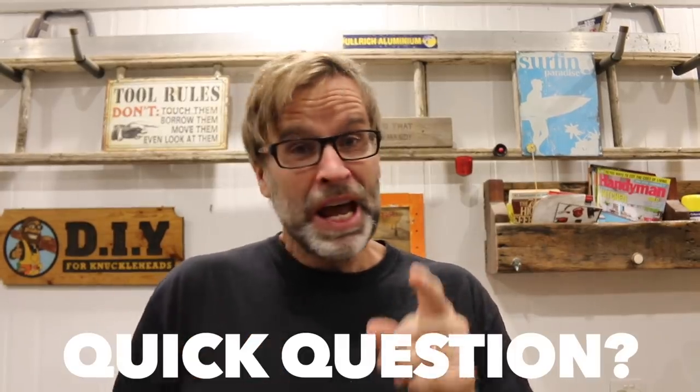G'day folks, quick question: how do you open up a bottle of beer, or any other bottled beverage for that matter?